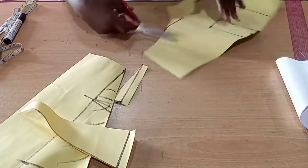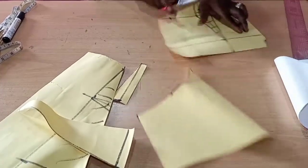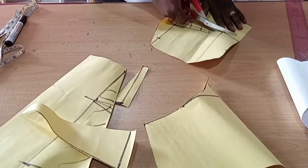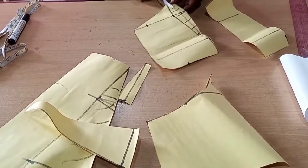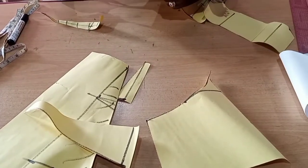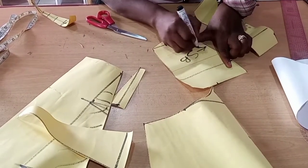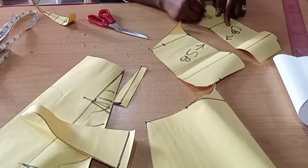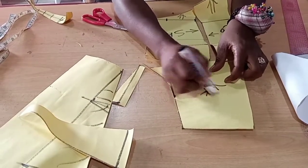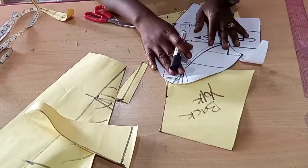We cut our yoke out and then take off the darts. You can choose not to cut the darts out — you can choose to just sew and close them. Let's label our back pieces: center back and side back. This arrow shows they are cut on both sides. The back piece looks similar, unlike the front where you can still see the bust tail and the cup. This is the back yoke. We'll be cutting this on fabric. Next, let's make our sleeve.